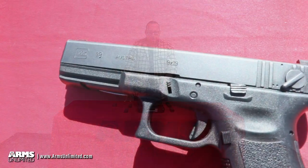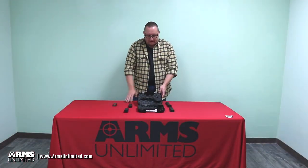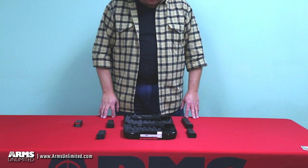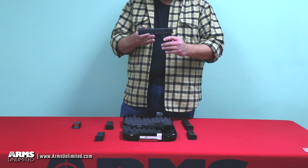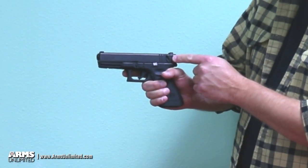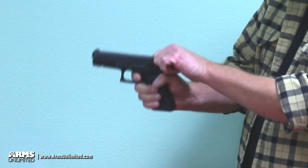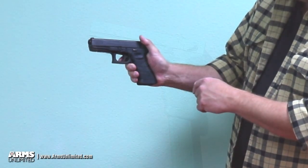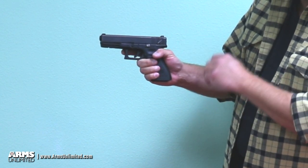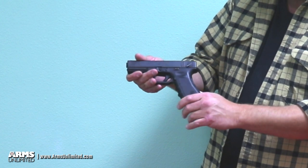These are not like most Glock 18s you see on the internet — conversions where someone takes a Glock 17 and converts it to select fire. These are real Glock 18s: the standard model and the C. A Glock 18 is essentially a Glock 17 that is select fire, so it fires in semi-automatic and fully automatic. The selector is on the left side of the slide — in the up position it fires like a normal Glock 17 semi-automatic, and turned downward it's in fully automatic mode.